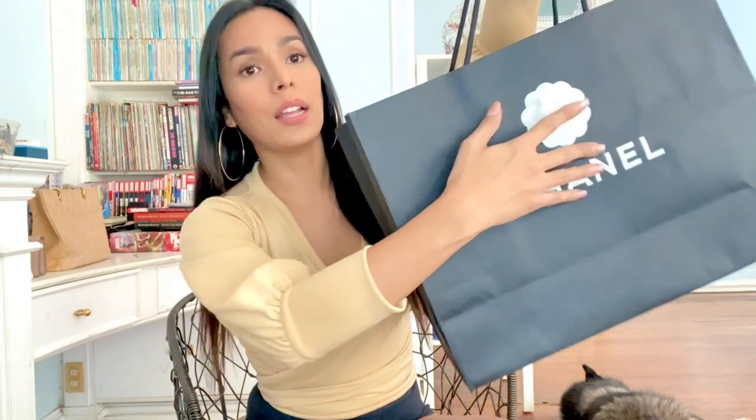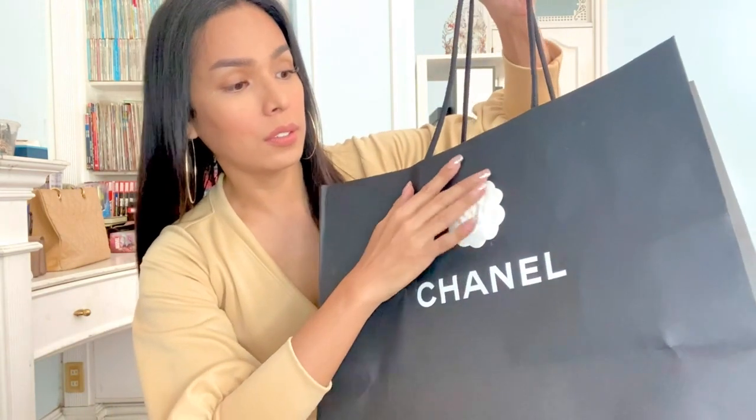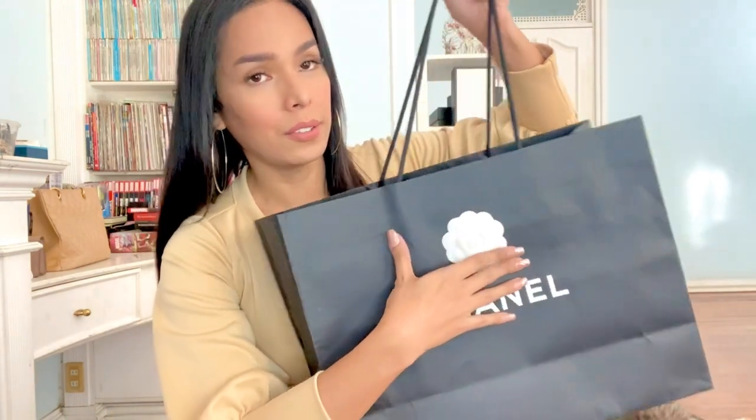So this is the paper bag it came with, and it has this signature camellia flower design which is synonymous to Chanel.